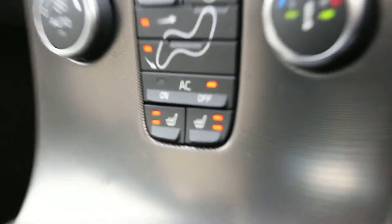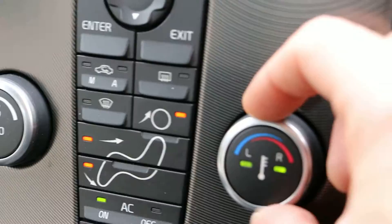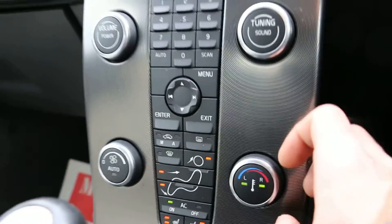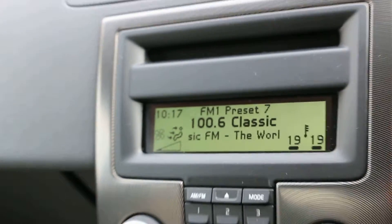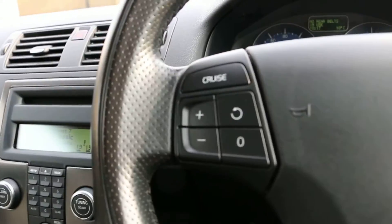It's got the winter pack, so it's got heated seats as well. There's air conditioning with dual zone climate control, AM/FM radio and a CD player. It's got a multifunctional steering wheel with cruise control on the left-hand side. And in the glovebox we have the user manual.